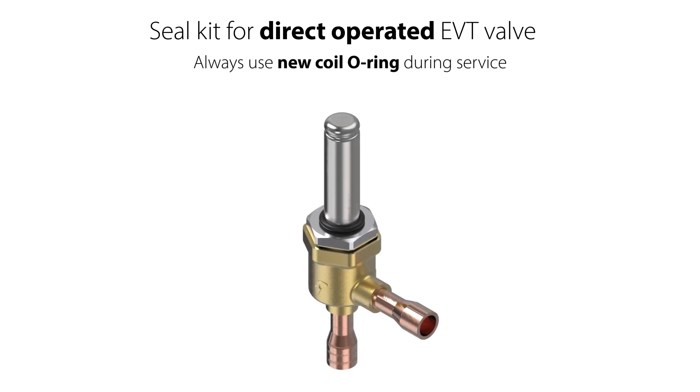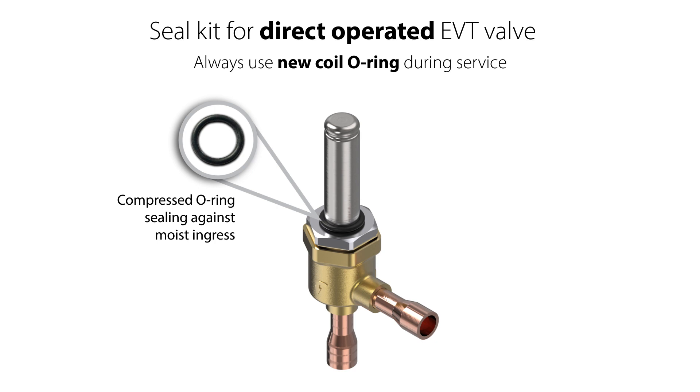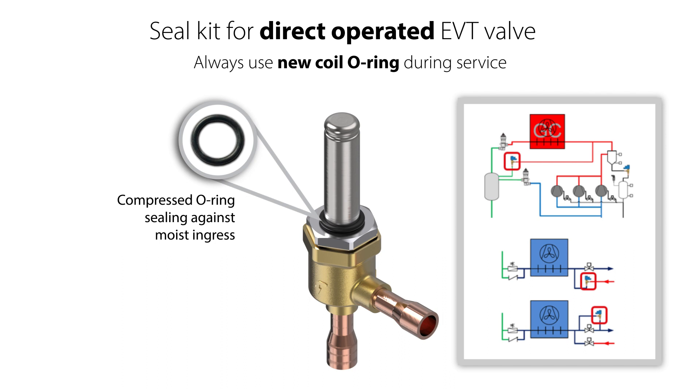It is also recommended to replace the coil O-ring, seen here. This O-ring provides compression sealing against moisture ingress into the coil, which might cause the coil to burn out. Since the EVT valve is designed for high temperature operation, the coil O-ring elasticity might decrease over time. If reused during valve service, there might be a risk of less sealing capability, risk of moisture ingress into the coil, and therefore risk of coil damage.